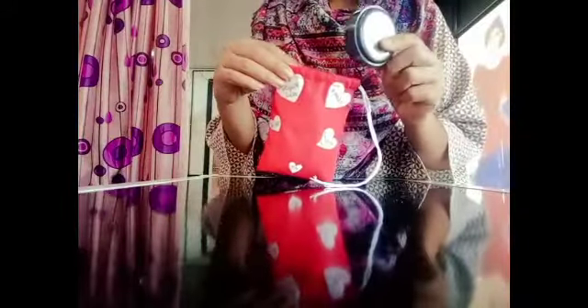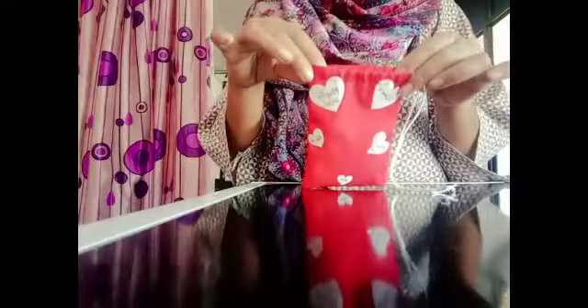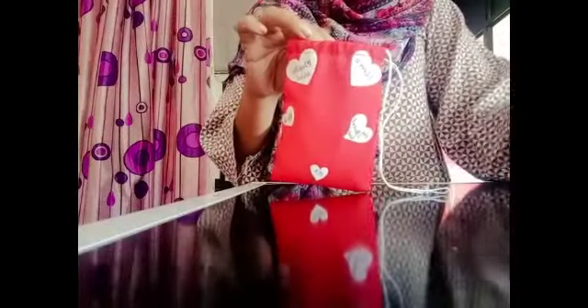It is on February 14th, Valentine's Day. We will give you a gift. I will give you a butterfly. I will give you a gift and use it again. If you want to make a ribbon, you will use it again. It is also a gift.